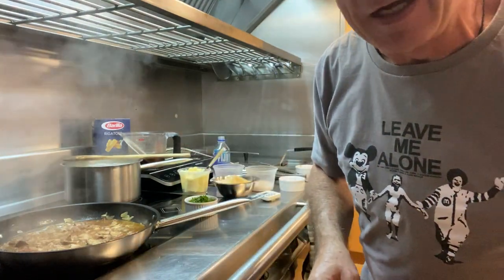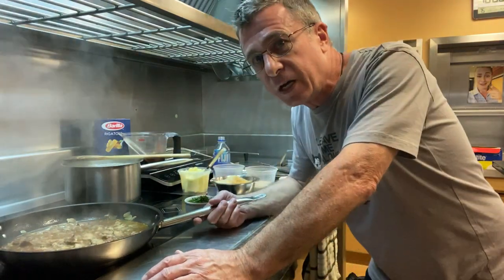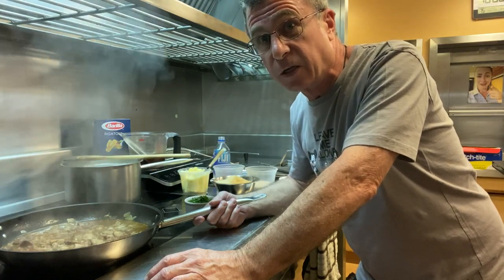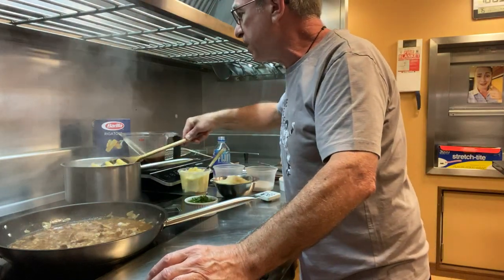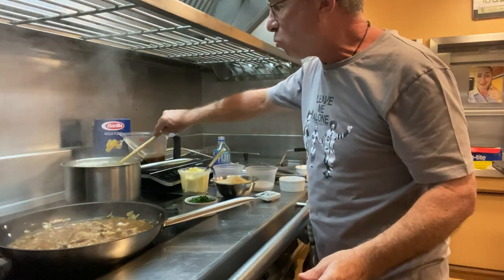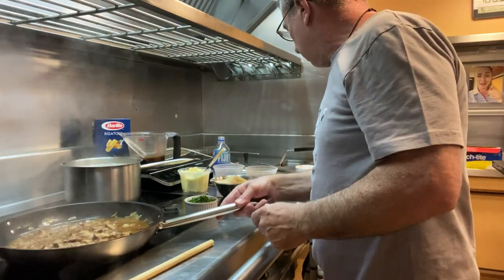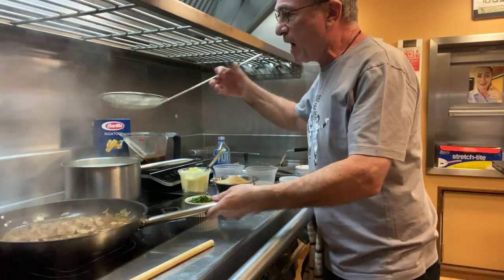I'm going to taste it. That is beautiful — it doesn't need any more salt or pepper. I have added a little pepper, but we are going to be adding some Parmigiano-Reggiano to this as well, which is somewhat salty, so you need to be cautious and aware of that. The noodles are getting there. We seasoned the pasta water very lightly. Ten minutes — I think that's perfect. I'm going to add the pasta to our sauce right now.